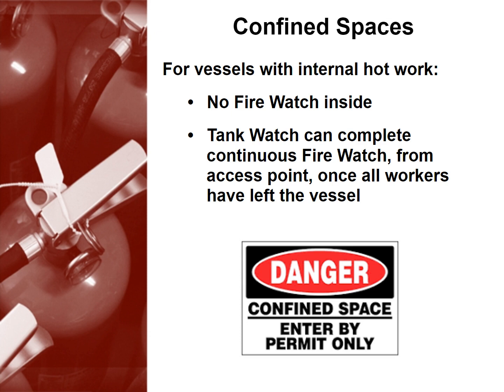Confined spaces are also something to be aware of. For vessels with internal hot work, there should be no firewatch inside. Tankwatch can complete a continuous firewatch from an access point once all workers have left the vessel.